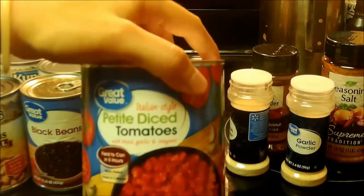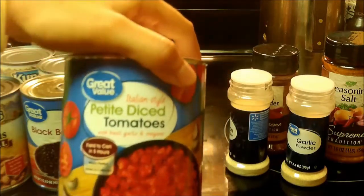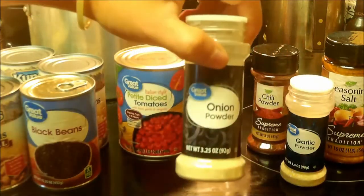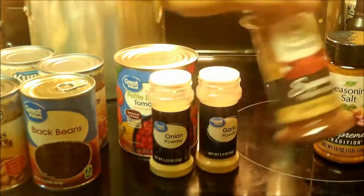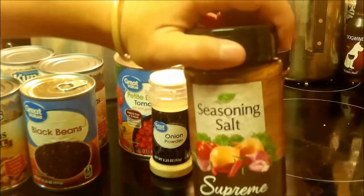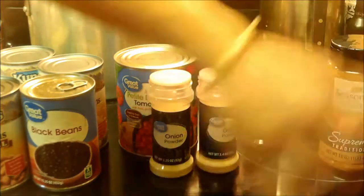Now these are Italian style — it's all Walmart had, but it won't matter, it'll all meld together. I'm also going to use some onion powder, some garlic powder, some chili powder, some pepper — which I forgot to pull out — and just a little bit of season salt. Not a lot. I don't use a lot of that.